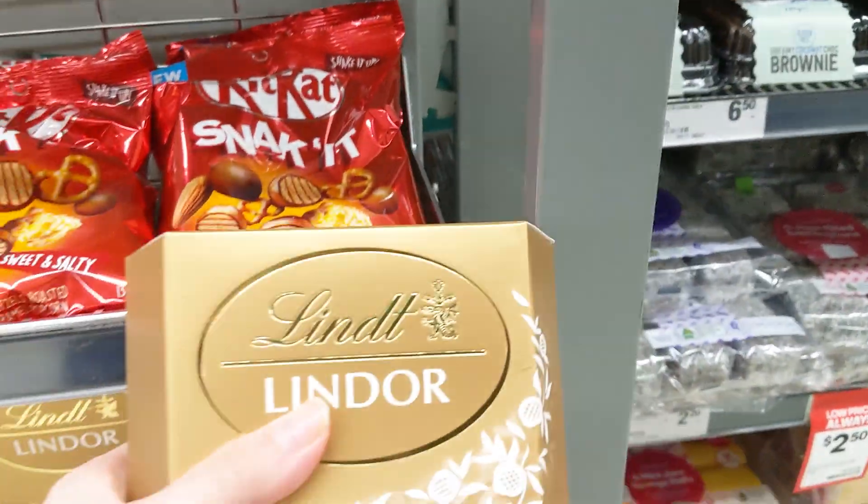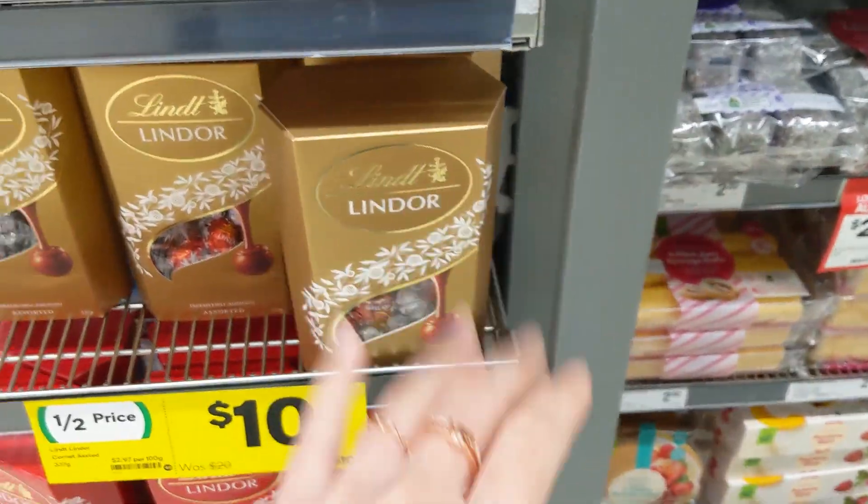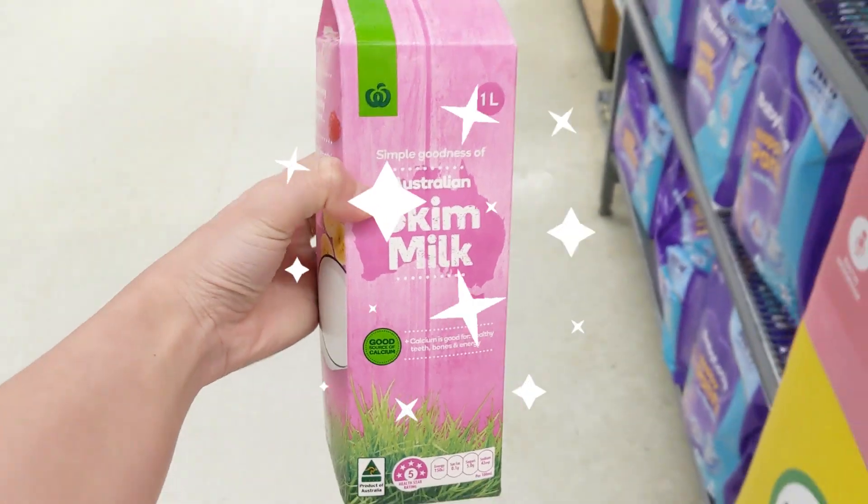Look at that — that's the lean chocolate. Wait, that's what I'm after. Okay, bye chocolate. Alright, find it guys — skim milk for our coffee today. Cheers!